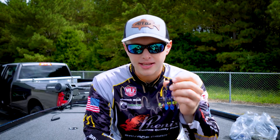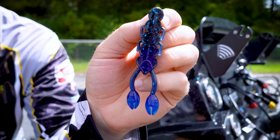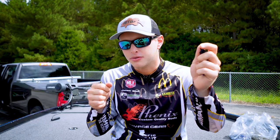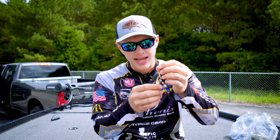But the key to this bait is the action. These claws actually provide more of like a boxing type action — one claw will go forward, the other will kind of move like this, and they'll kind of move in tandem.